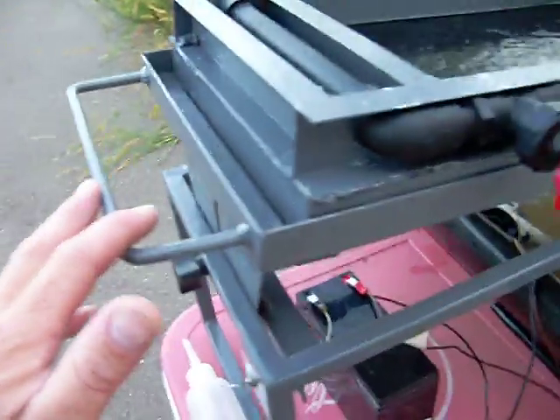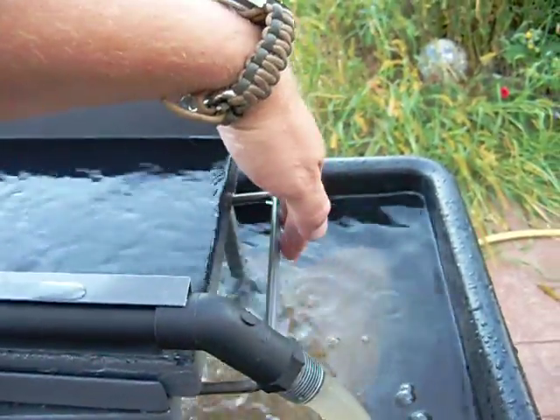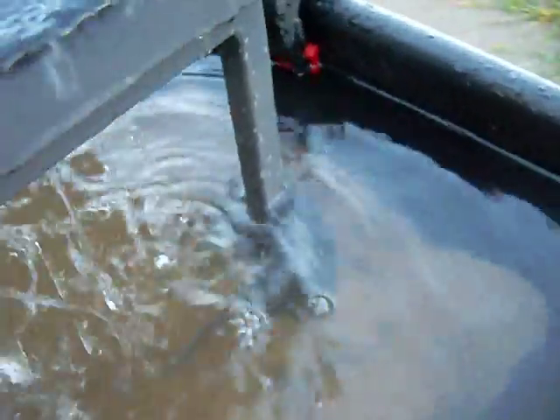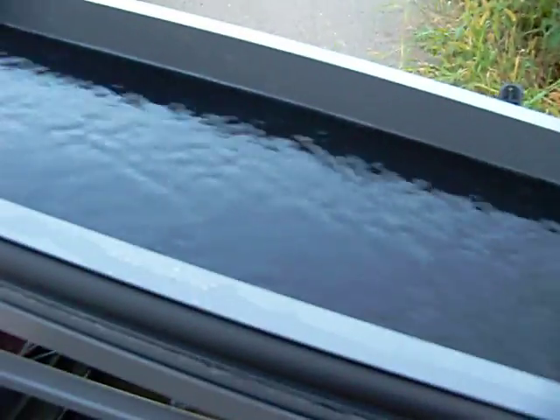I've got a handle here on the side on one end, and on the other end a pull-out handle I can use to carry it. I've got some adjustable feet down there, one on each side, so I can adjust the height on the front for left and right leveling.